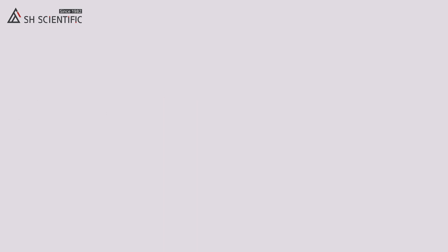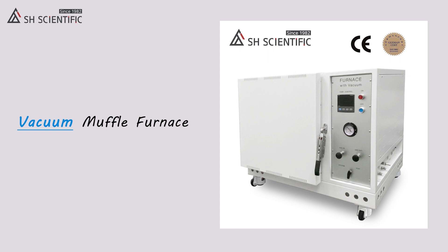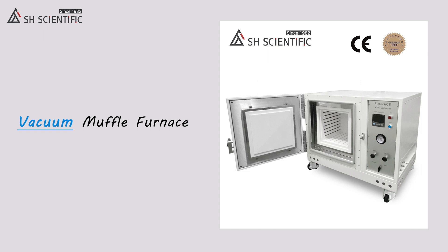And we have vacuum muffle furnaces for vacuum brazing and sintering under gas atmosphere. So if you are looking for a high temperature option or basic range as well as a vacuum furnace, just let us know what you need.